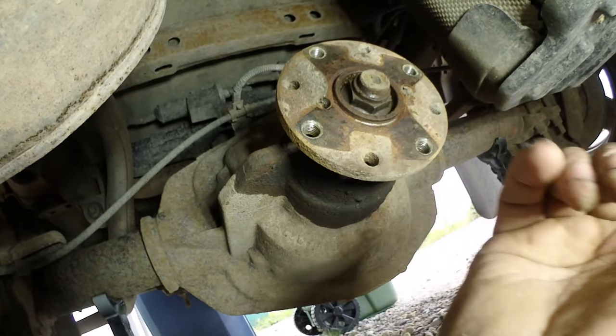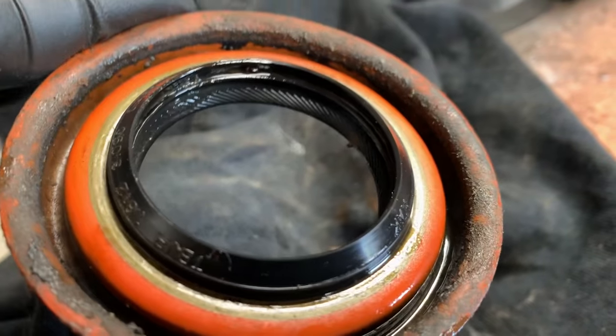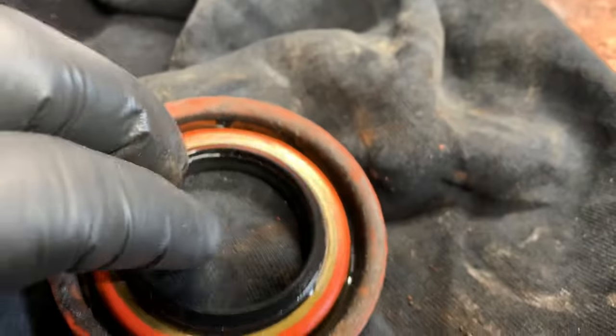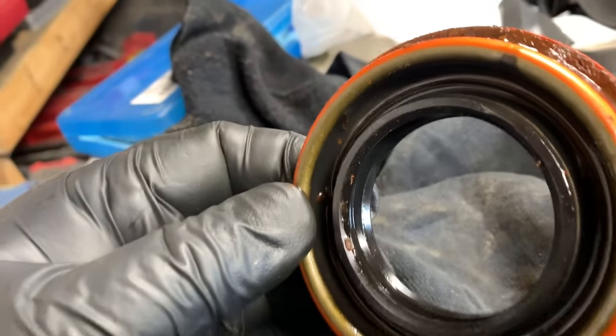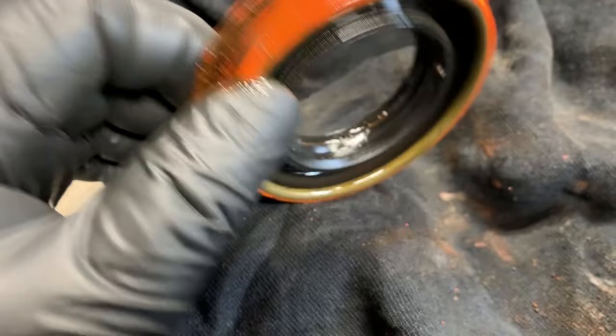We're going to pull it off for the seal and inspect it further. Looking at the seal, it looks pretty reasonable, except it was full of mud inside the lip, which wouldn't help with sealing at all.